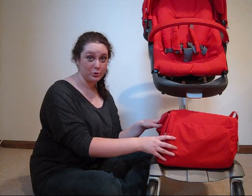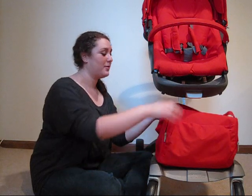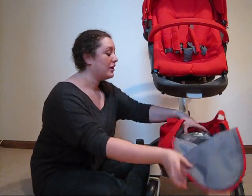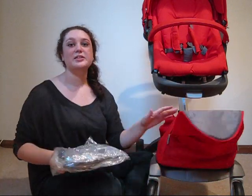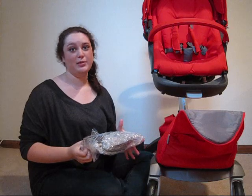This is the roomy storage bag that comes with your stroller. In here you can keep the mosquito net and the rain cover, in addition to any other things that your baby needs.